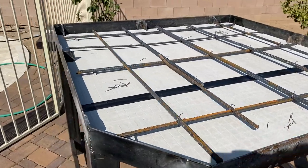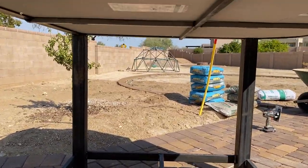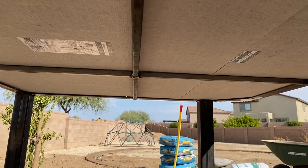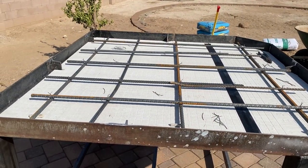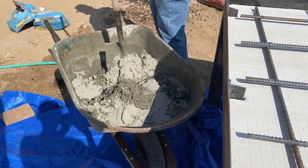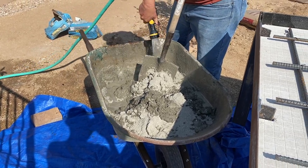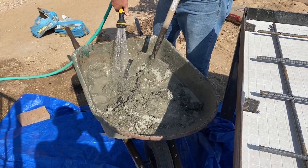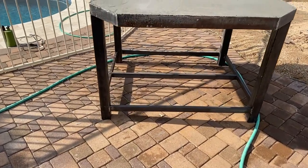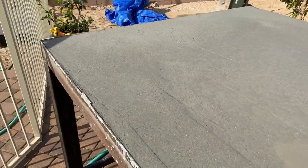We ended up mixing the concrete by hand which, let me tell you, is a pretty big chore — I'm only 140 pounds and yeah, it was rough. There's my dad helping with mixing and we found out that using a hoe as opposed to a shovel was definitely a lot easier to mix.